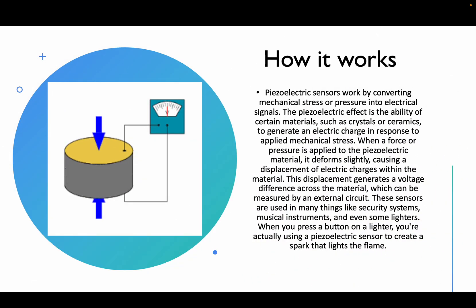How does it exactly work? Piezoelectric sensors work by converting mechanical stress or pressure into electrical signals. The piezoelectric effect is the ability of certain materials — such as crystals or ceramics — to generate an electric charge in response to applied mechanical stress. When a force or pressure is applied to the piezoelectric material, it deforms slightly, causing a displacement of electric charges within the material. This displacement generates a voltage difference across the material, which can be used by an external electrical circuit.